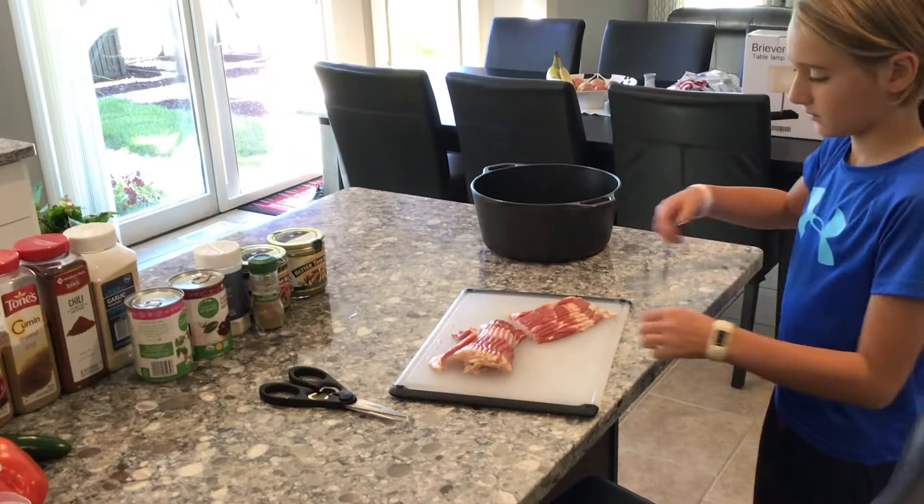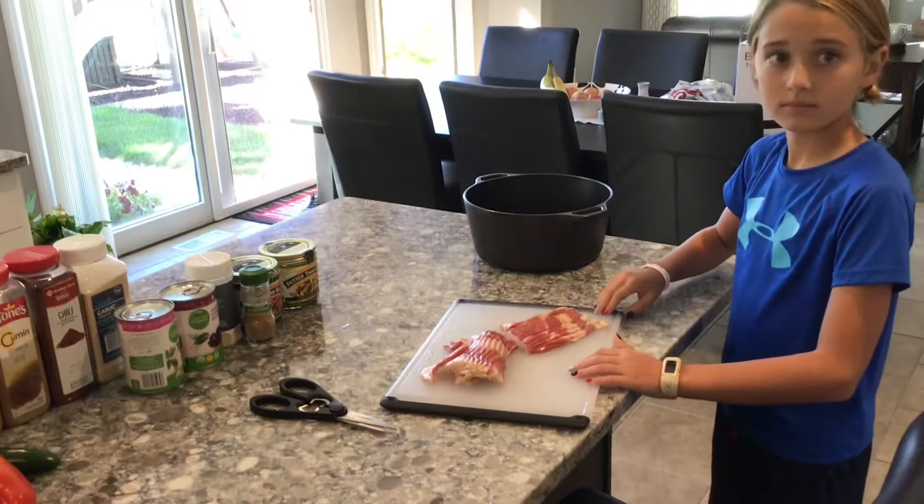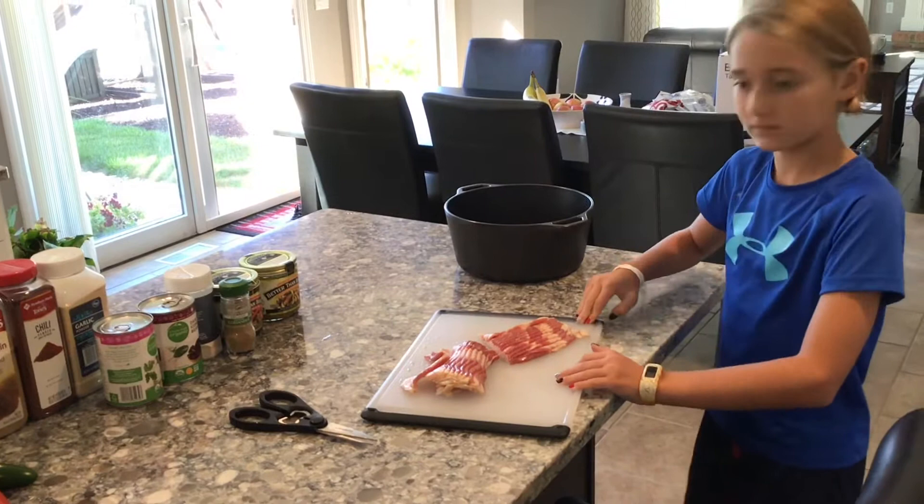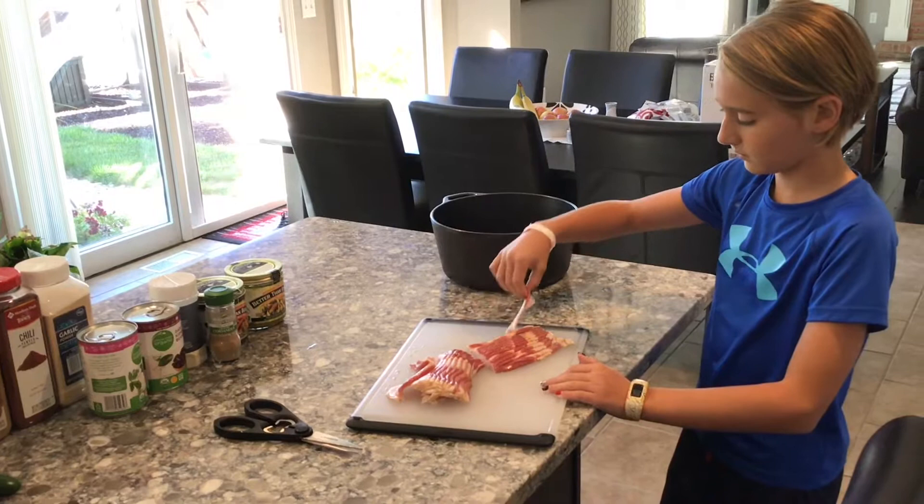The next thing we're going to work on is frying some bacon in the cast iron skillet that will eventually be what the chili is cooked in. What we really want with the bacon is the bacon grease to help flavor some of the other ingredients. Alana has cut the uncured bacon in half and we're going to put it in the cast iron pan, then put this on our traditional grill to get the bacon cooked.